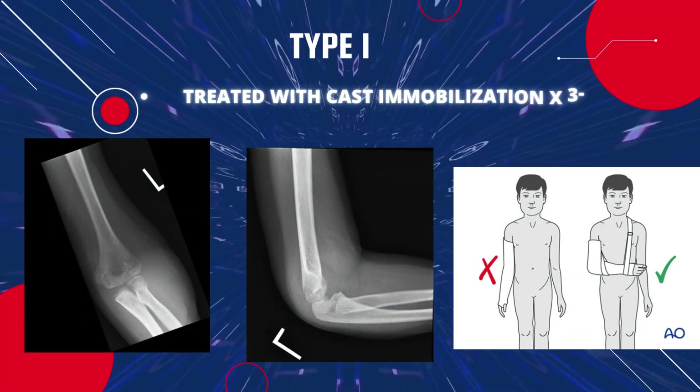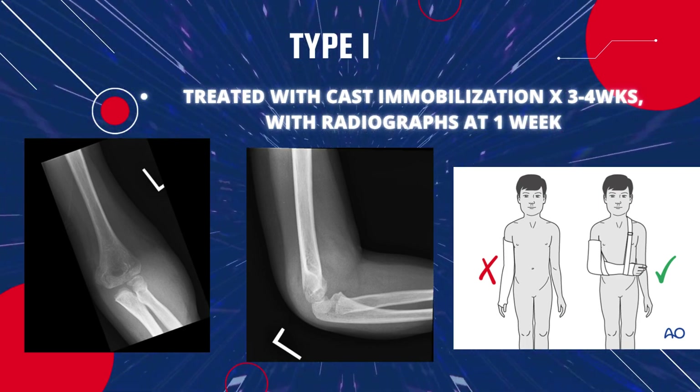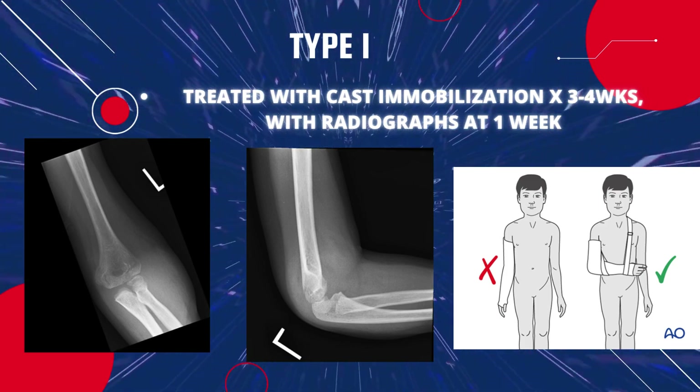How will you manage the patient? Type 1 is usually treated with cast immobilization for three to four weeks, with a radiograph in the first week that should be repeated every week to monitor progression.